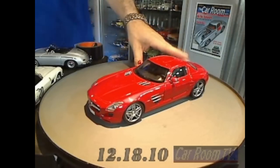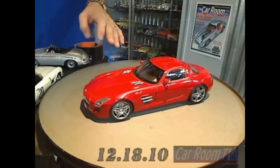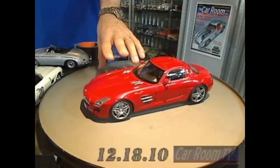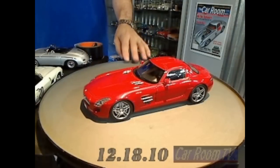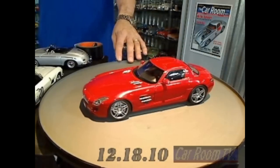The very first Mercedes to be designed completely in-house from the ground up by AMG. This has the M159 V8, 378 cubic inches, about 6.2 liters, making 563 horsepower, 7-speed transmission.